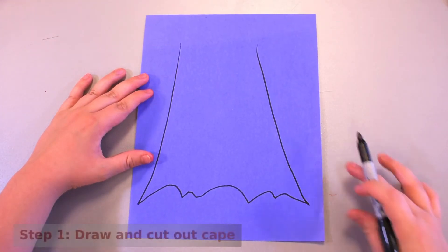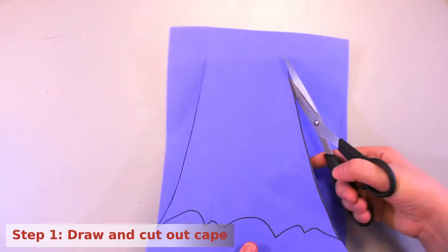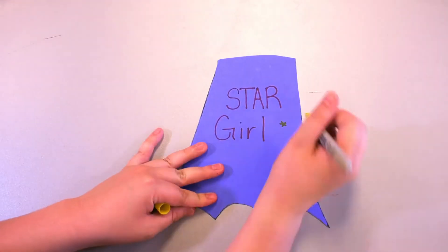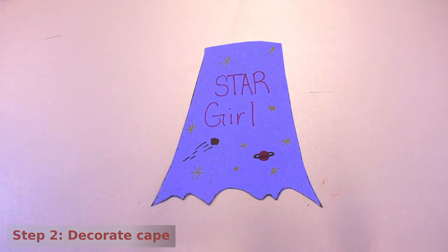To start off, use the cape sample and draw a similar cape on your favorite color construction paper. Then cut it out with scissors. Now, using the colored markers, create your own superhero design logo and color it on your cape.